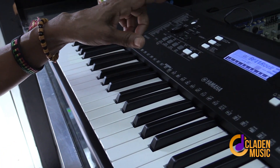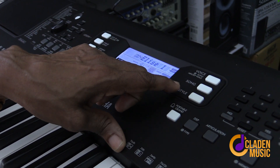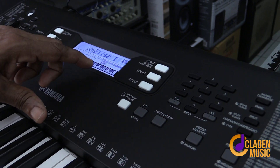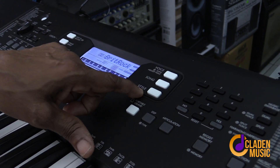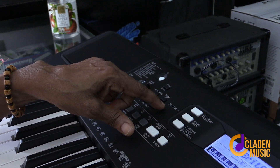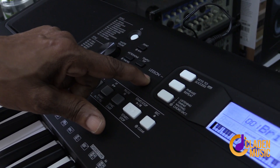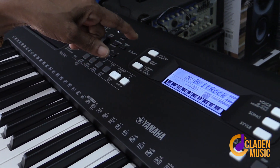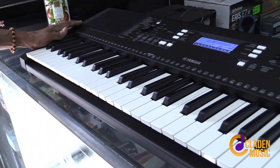That is the Style section. Then of course you have the Song section, where you can pick various songs that it will play for you. The two main areas are Style and Voice. You also have your metronome, and there are lessons built in — this keyboard can teach you to play by itself, without a teacher.